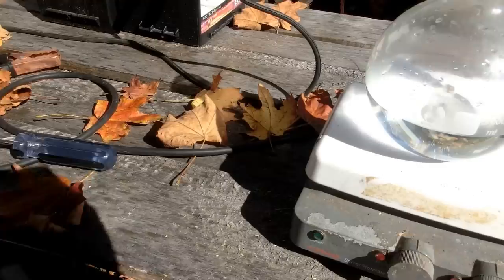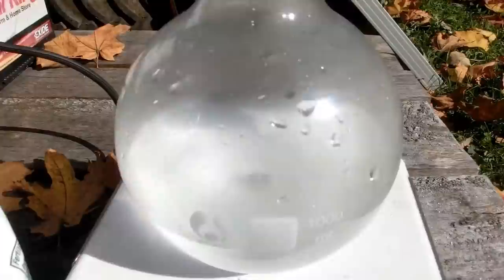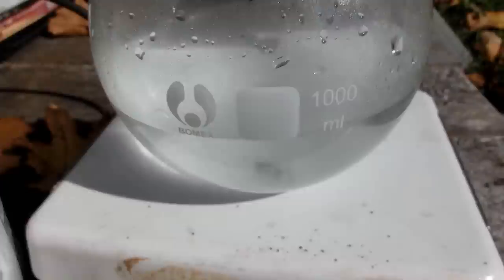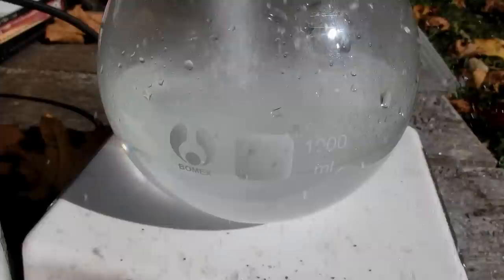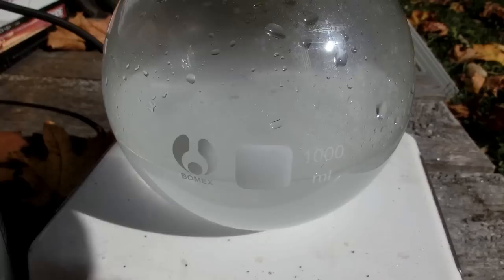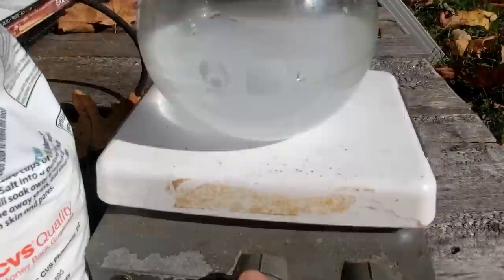And finally the last ingredient: Epsom salt. As you can see it's very white right now because it hasn't fully mixed. I'll let that sit for a little bit until it goes clear.